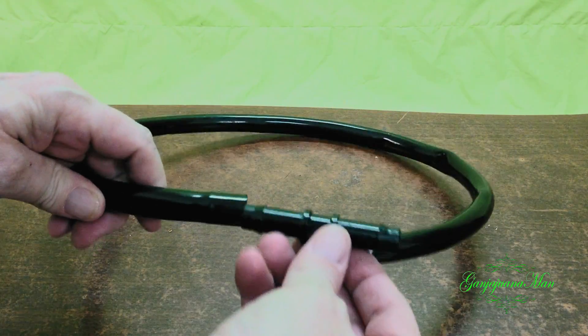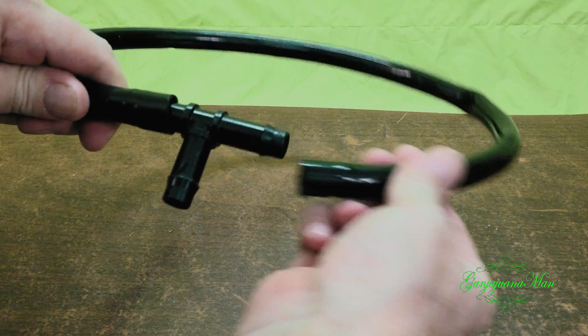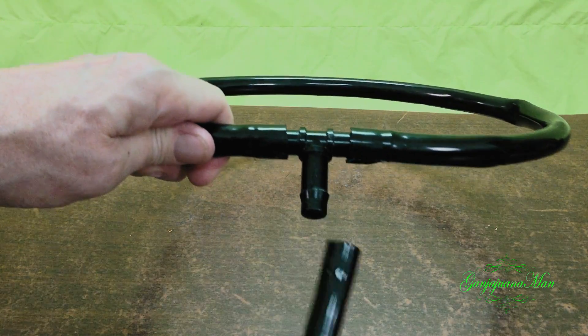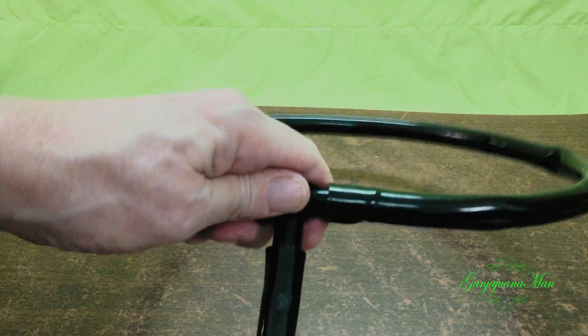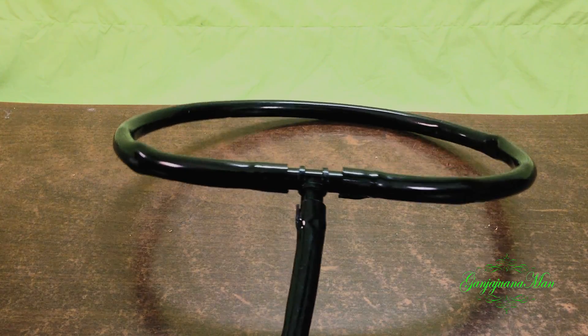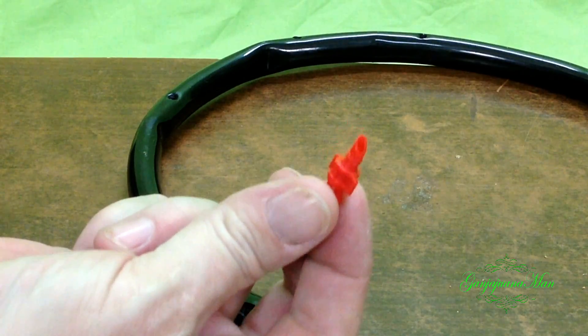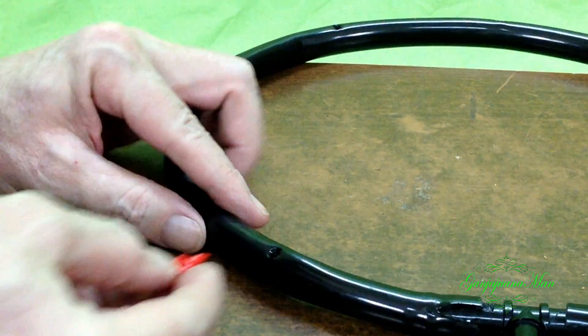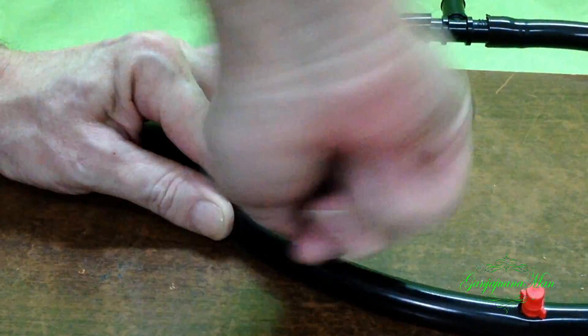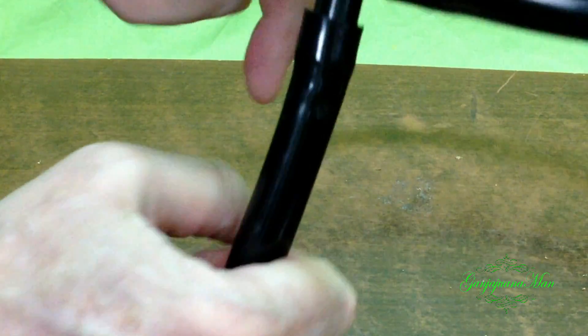Now let's put the hoses together with the half-inch T fitting. This is for the loop that goes inside the bucket, and a half-inch straight piece with a stem that attaches to the water pump. Next, take your red sprayers and poke them into the hose. I already poked some holes in there because they're pretty hard to jab in by hand. And put this hose back on there because it fell off.